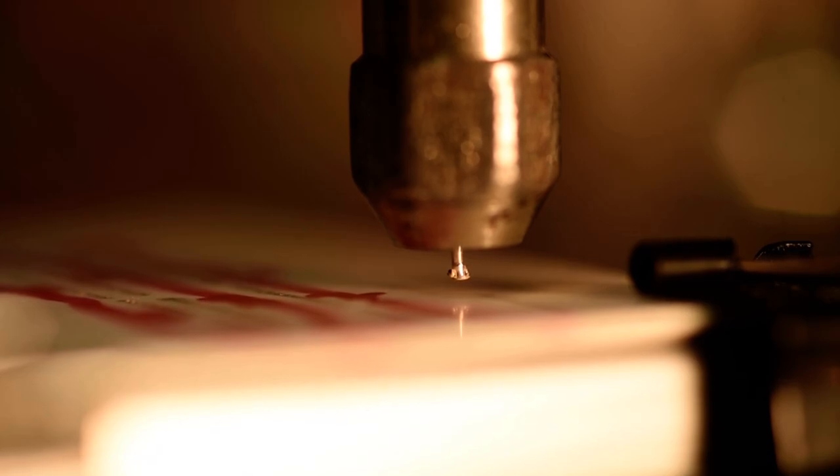This is test number two of depositing 0.6 mm sterling silver wire at 30,000 RPM and at a surface feed rate of 75 mm per minute over a path length of 10 mm. We are depositing also with a Z-feed distance of 0.125 mm. With no further ado, I'm going to turn the spindle on to 30,000 RPM and start the deposition.